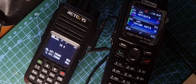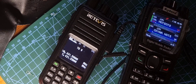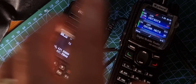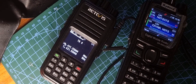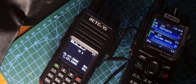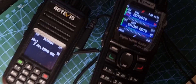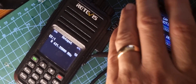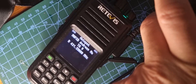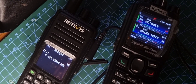We've got the Retivis RT3S acting as a hotspot in BlueDV mode. I just showed you how to put it into BlueDV mode, and then we're just using this radio so that the Retivis becomes a hotspot. It's doing it because it's running the OpenGD77 firmware, so thanks very much to the team for that. When it logs in you get this sort of screen, and if someone talks or if I key on another radio, it comes up with my details as a hotspot and gets you onto the BlueDV system.